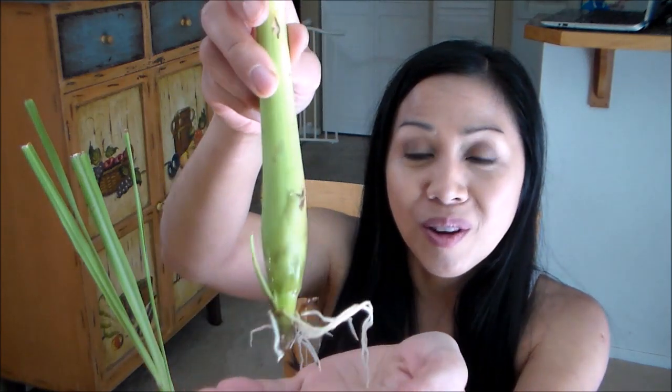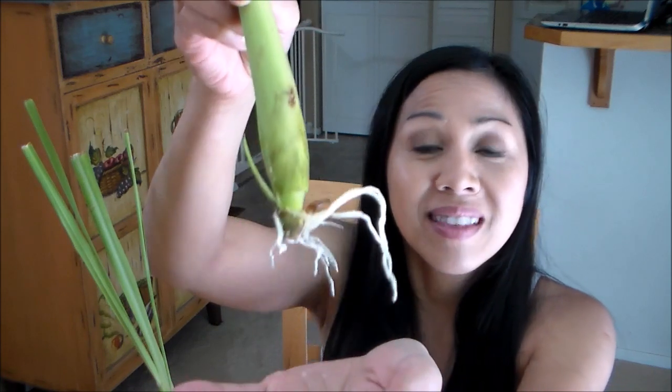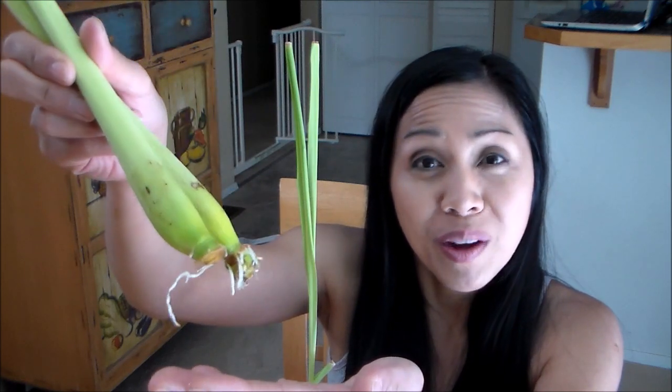I had a friend that gave me these stalks about three and a half weeks ago, and I placed them in water. So far so good — they are rooting. Check out these roots on this one here; it's about at least three inches long, so this is definitely ready to go in a pot of soil. I think when the roots are about one to two inches long, they should be ready to go in pots.